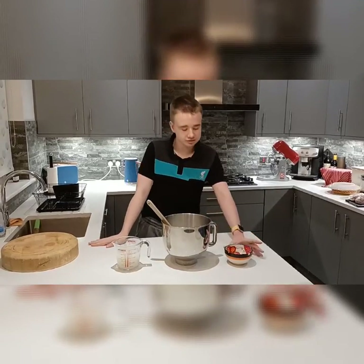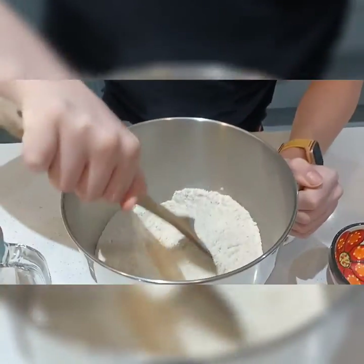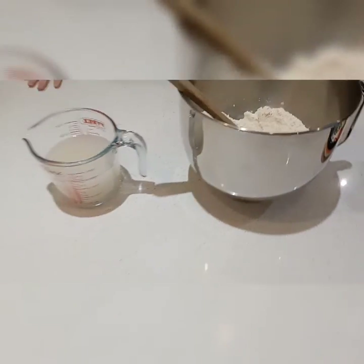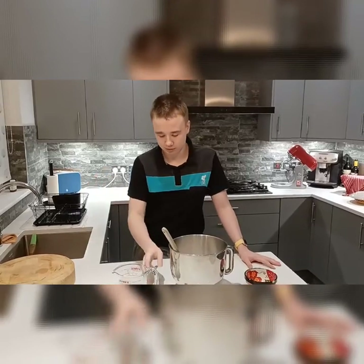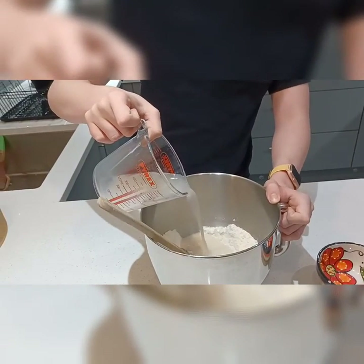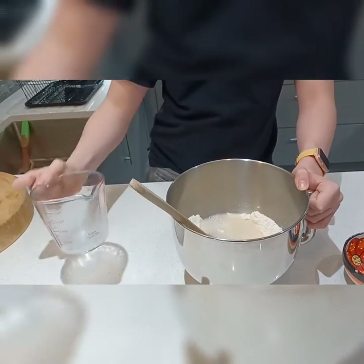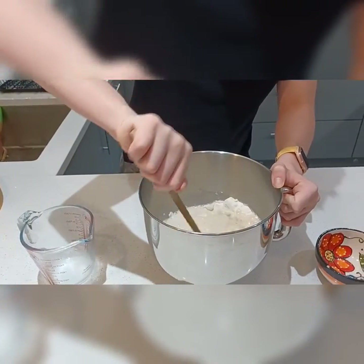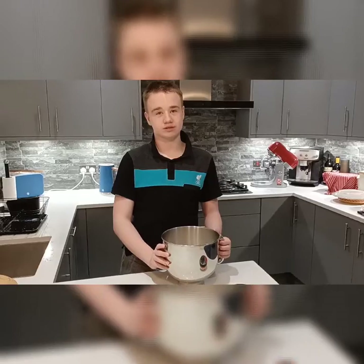So you're going to pour the salt in and mix. I'm pouring the water. So you're going to put it onto the mixer for about 10 minutes, or you can do it by hand.